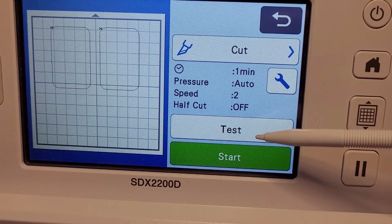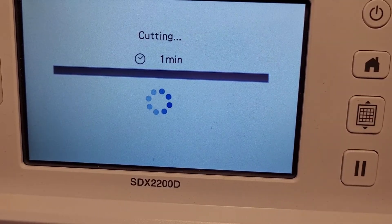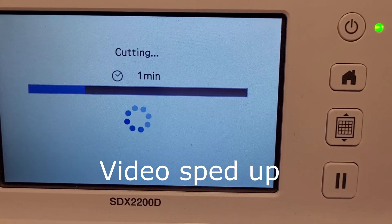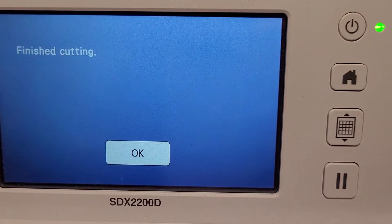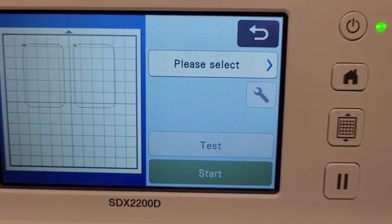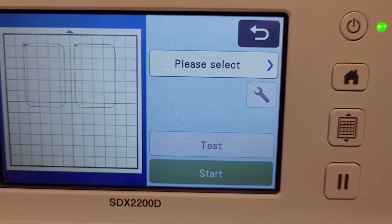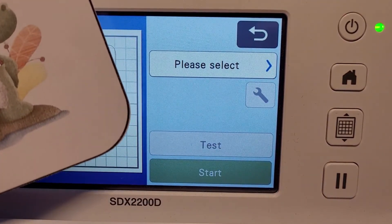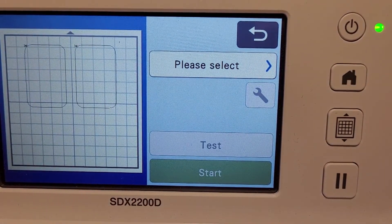I'm going to speed this up again because it's a minute that you don't need to sit and watch it going through its motions. And it's finished. I'll just get it off the mat so you can see it. You can see it's even cut out the little pair of scissors on the edge there, which I'll just trim off with a pair of scissors - and they won't even notice that.